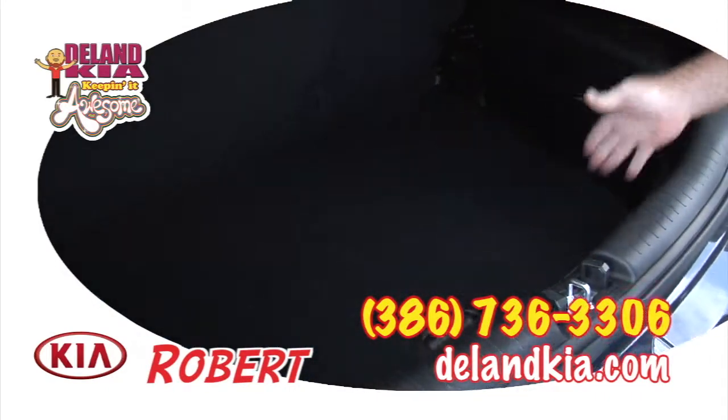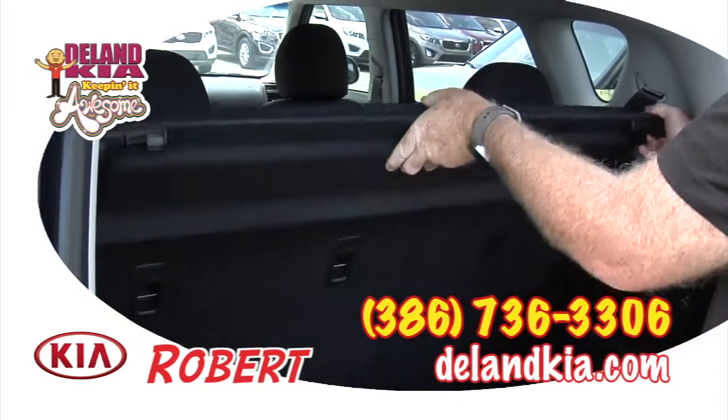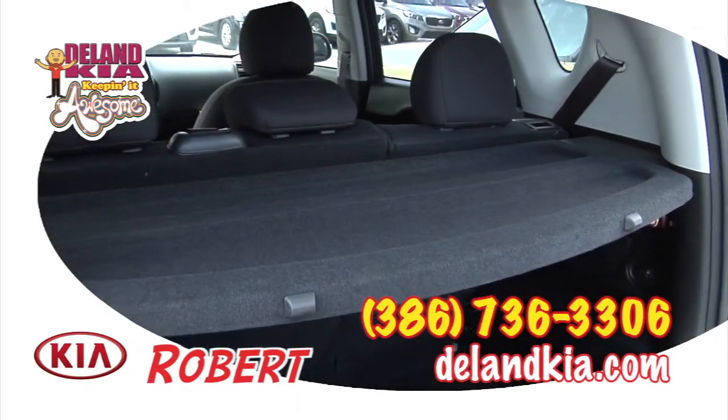And now you have a very deep cargo space. You can also replace the vanity cover at this point, and that will allow you to cover your items even better and keep everything safe and secure back here.